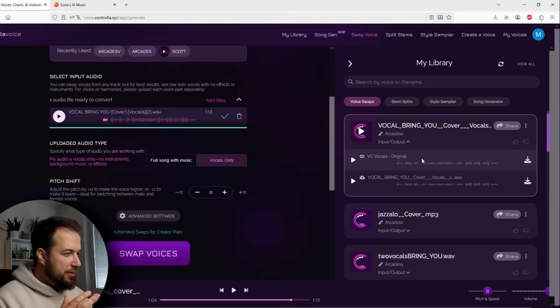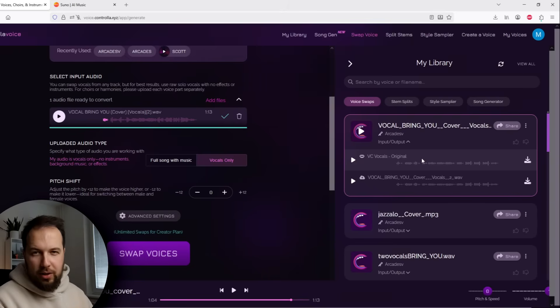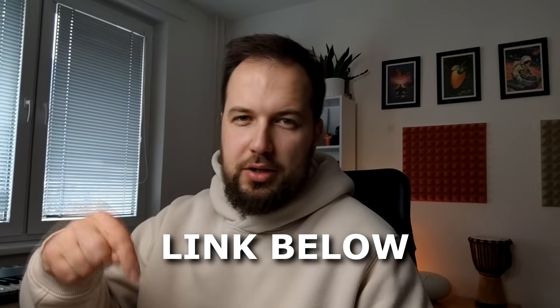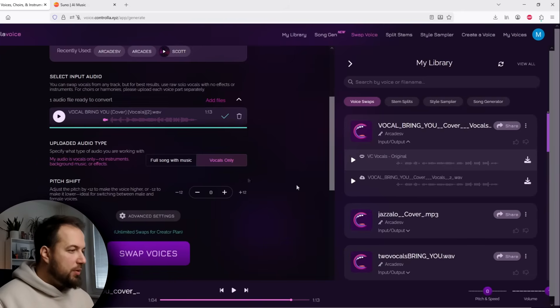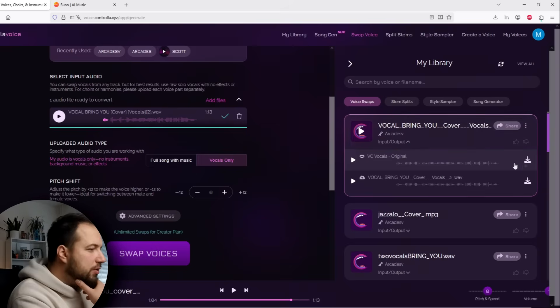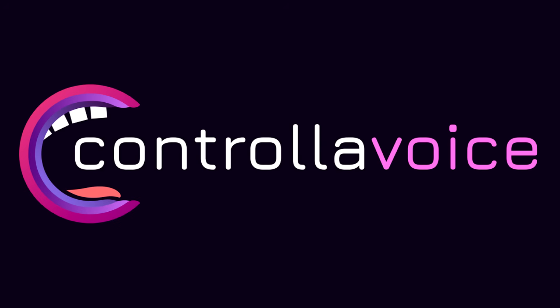Wow, that is just amazing. Now we have my own voice singing well. If you want to check out Controlla Voice yourself, the link will be below in the description. Now let's download this vocal and put it in the song for the ultimate reveal. Just hit download, and let's put it in FL Studio. And thank you to Controlla Voice for sponsoring this video.